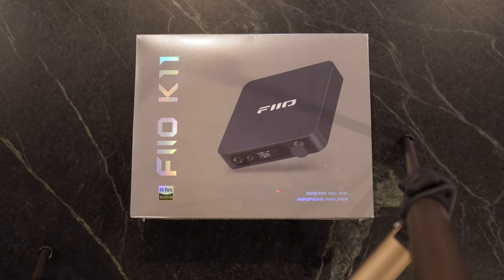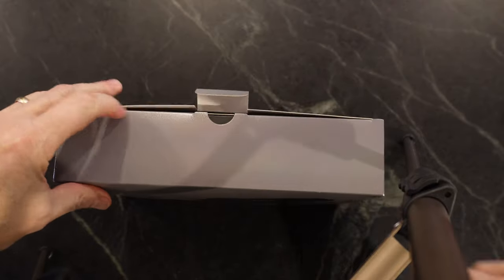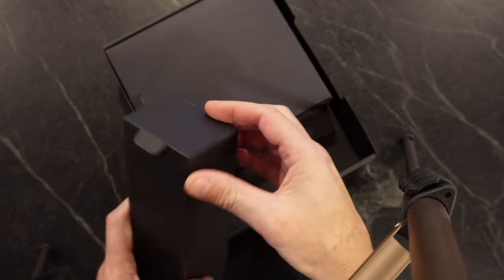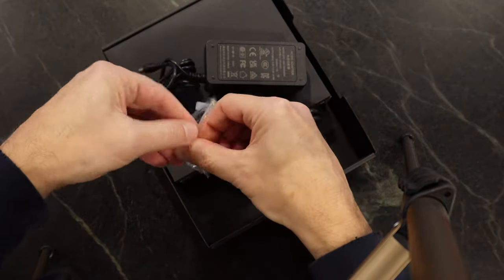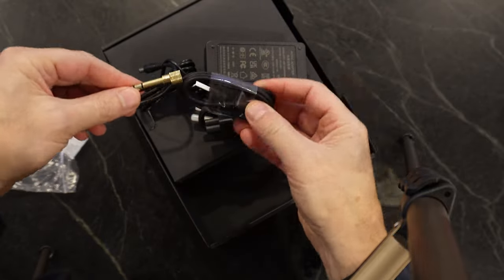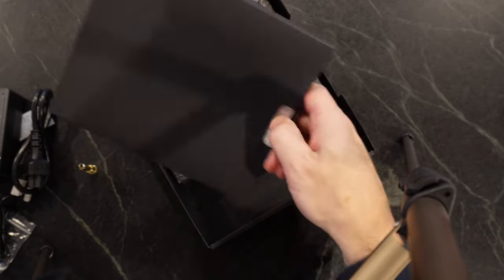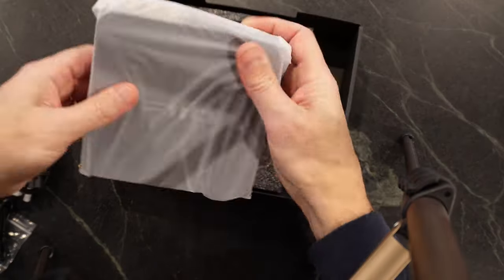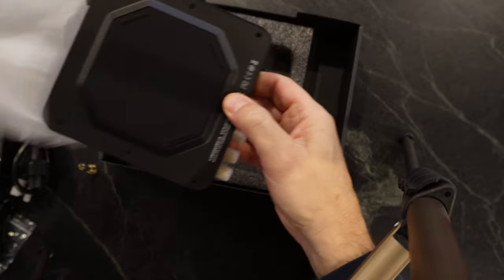The FiiO K11 comes in a pretty decent-looking box — rip open the outside cellophane and get right into the packaging. Interesting piece to note: there's no top cover, which is a little confusing. Inside is just a power adapter, a USB connector to your computer, and a 6.35mm jack for your IEMs. The manual inside is in multiple languages, starting with English and Chinese, and then you get to the main product.